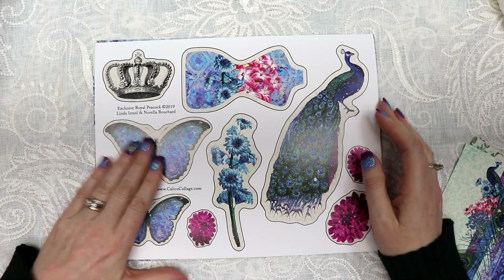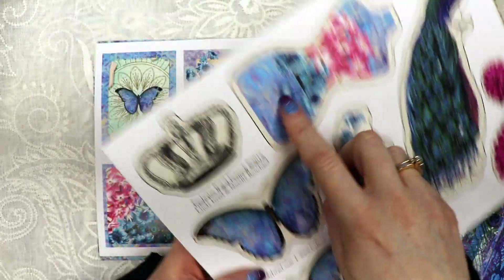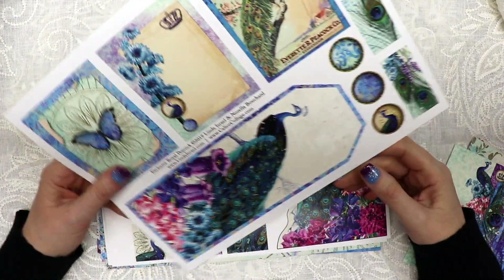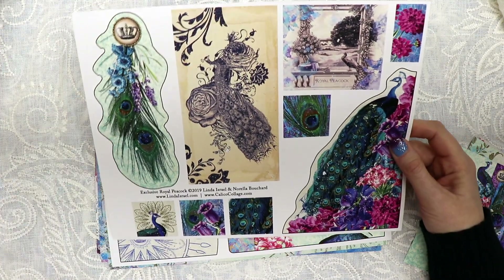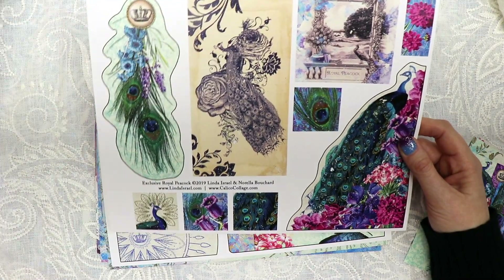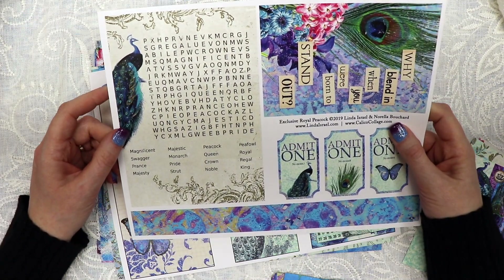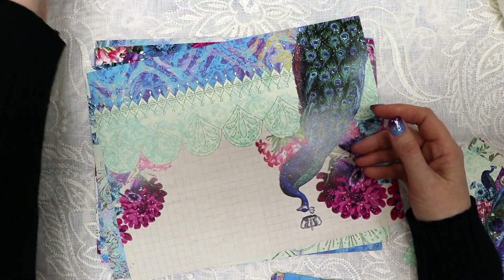The large kit includes six fussy cut element pages. I love the way Norella used my gel print in the butterfly and dress form — you'll see a lot of my gel prints throughout. She does a fabulous job combining my artwork with her digital skills. One page features an envelope that folds up, and another includes a word search — I can already see the word 'peacock' right off the bat.